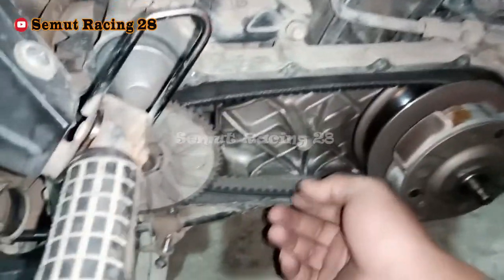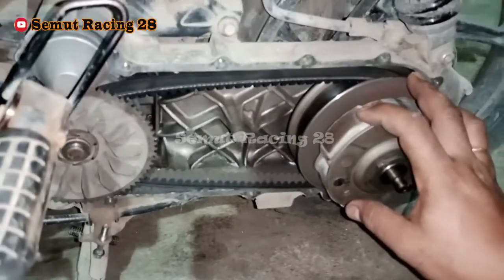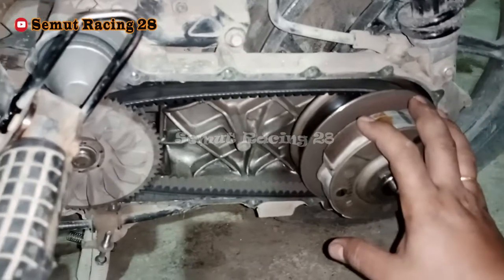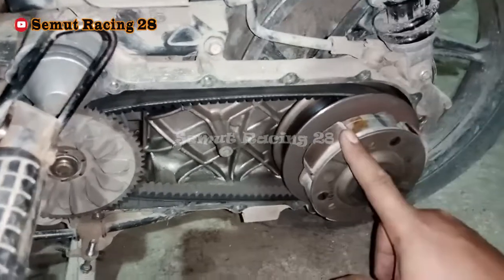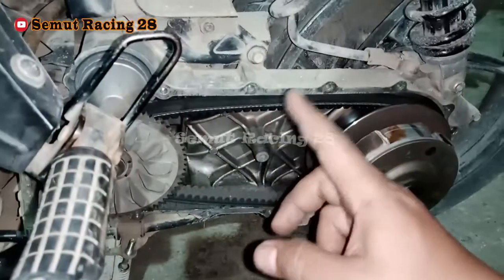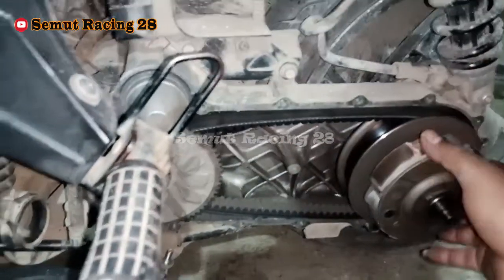Terus, van belt-nya juga, kalau sudah retak-retak atau sudah molor juga bisa bermasalah. Sama kampas gandanya, teman-teman juga wajib periksa — dia masih tebal atau sudah tipis. Itu juga mempengaruhi tenaganya berat juga bisa ya. Tapi ini kebetulan kondisinya masih oke, nggak ada masalah. Dari komponen belt, kampas ganda, sampai di roller-nya juga nggak ada masalah. Ini aman.